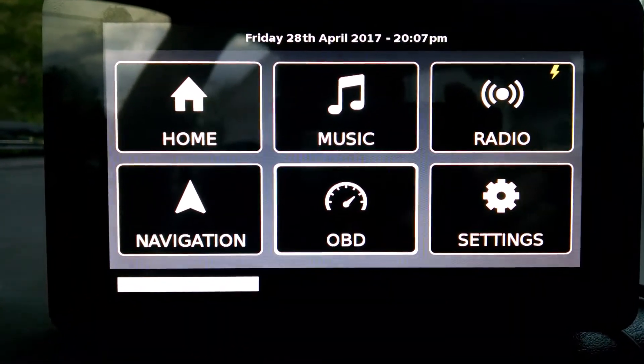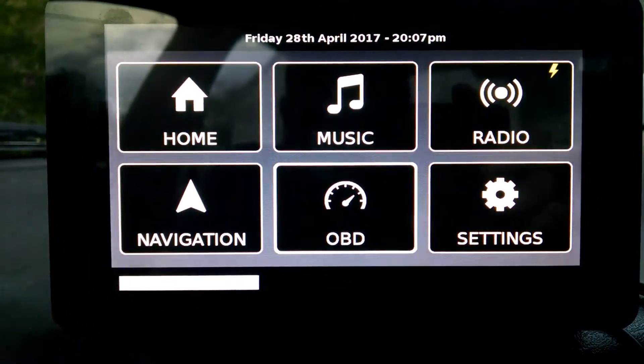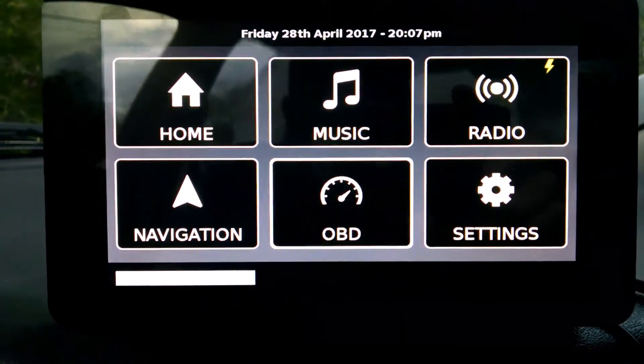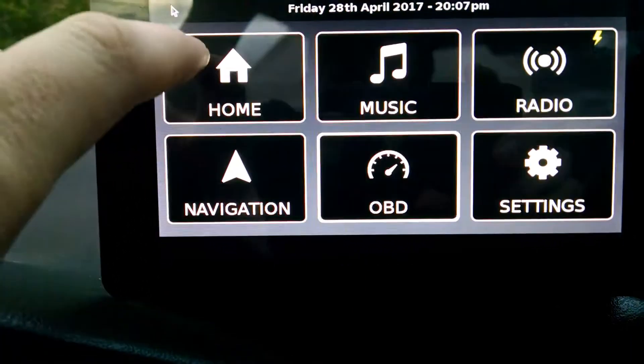This is my Carputer infotainment system that I built for my microcomputer interfacing class. There are a few functions that this one has. There's a home screen that allows you to see the miles per hour, the temperature, and when we're playing music, you can see that here.